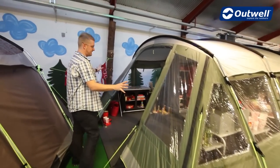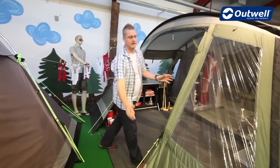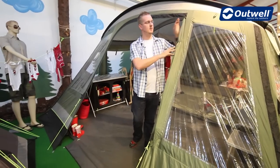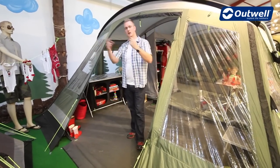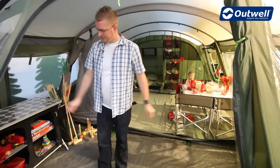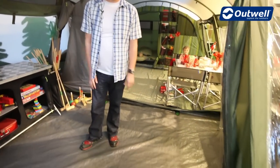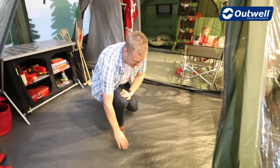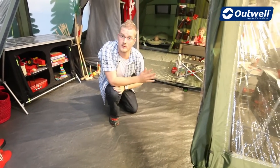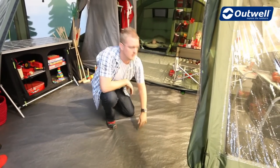The front door of this tent is pretty unique in that you can zip it completely open at either side and roll these doors right up, giving you a big open space and allowing the outside inside. In this outside area we have a detachable bathtub groundsheet which is a very tough double coated polyethylene with a hydrostatic head of around 10,000mm — so very waterproof.